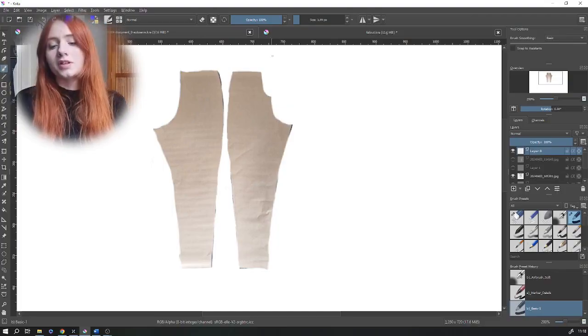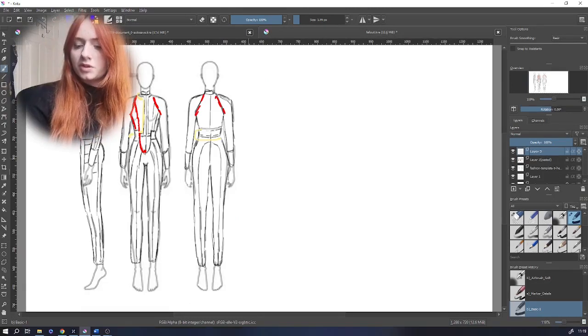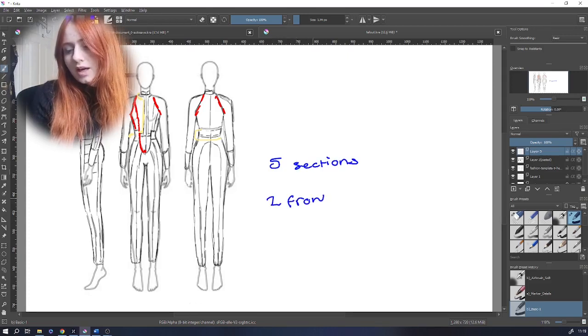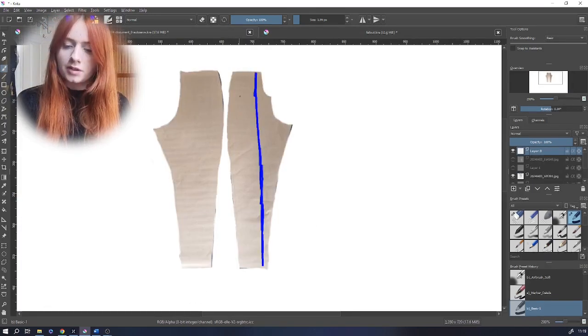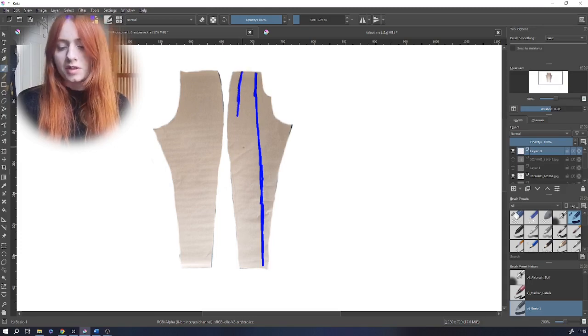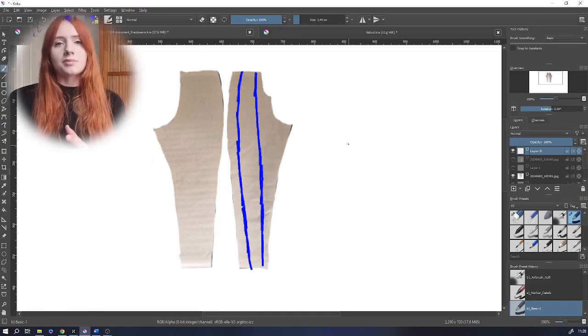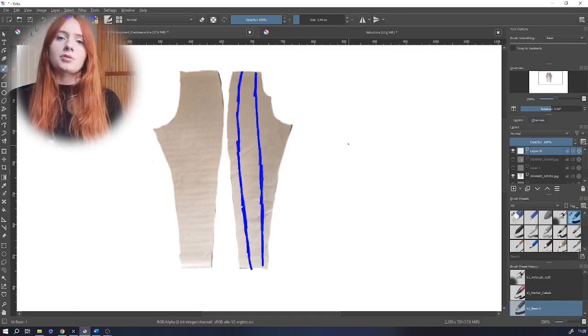Going back to the technical drawing, you want to split the trousers into five sections: two fronts, two backs, and one side seam. From that section draw one line down and a second one about four centimeters away from the side seam, all the way down. The reason for splitting into this many sections is that it makes adding the piping detailing much easier — you just sandwich it in between the seams.